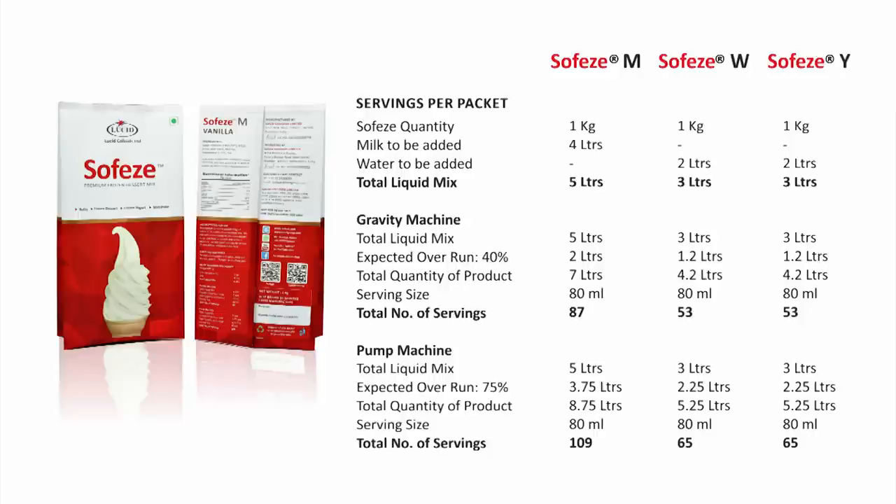We are often asked: what is the yield, or how many cones or servings of soft ice cream per packet of SofEasy does one get? This depends on whether you are using a pump machine or a gravity machine and what your serving size is. Assuming a standard serving size of 80ml of soft serve per cone: SofEasy M yields 87 cones per packet in a gravity machine and 109 cones per packet in a pump machine. SofEasy W yields 53 cones per packet in a gravity machine and 65 cones per packet in a pump machine. SofEasy Y also yields 53 cones per packet in a gravity machine and 65 cones per packet in a pump machine.